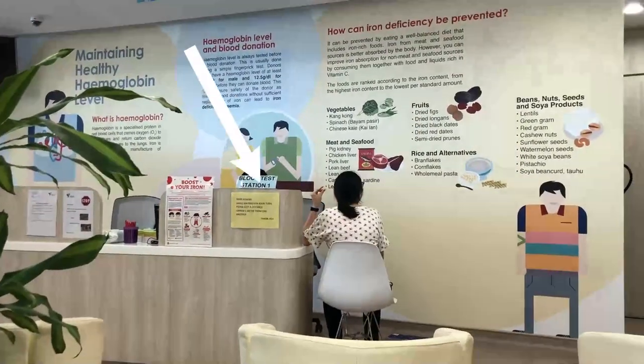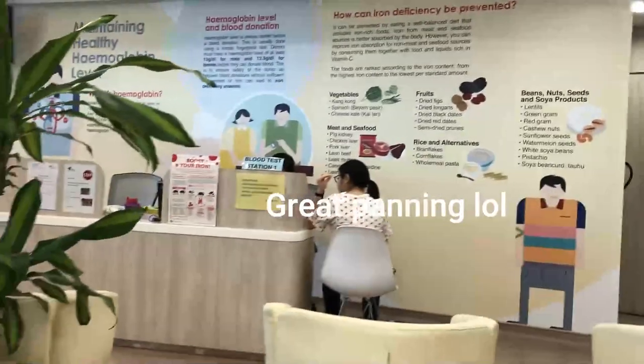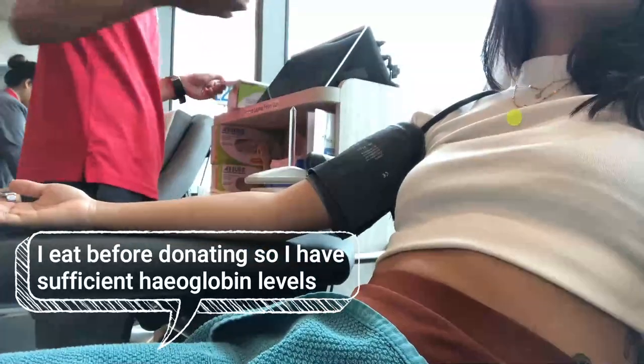That's a blood test station — they need to prick you and get your iron levels and hemoglobin levels so that you are fit for donation. I sometimes don't get by, but just make sure that you have a full meal beforehand, and that increases your odds.